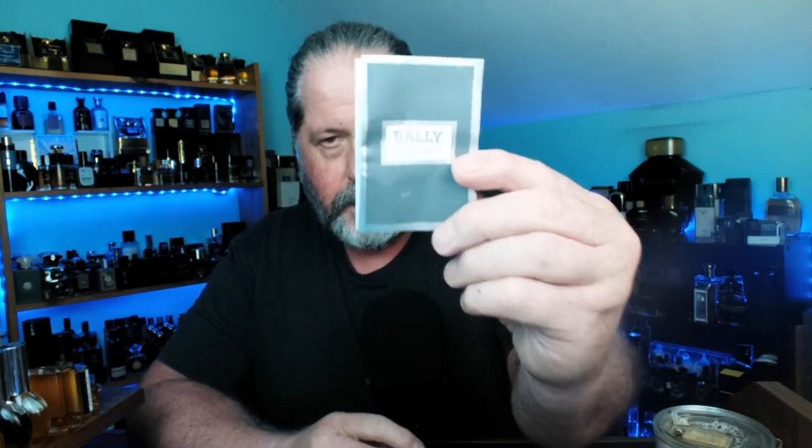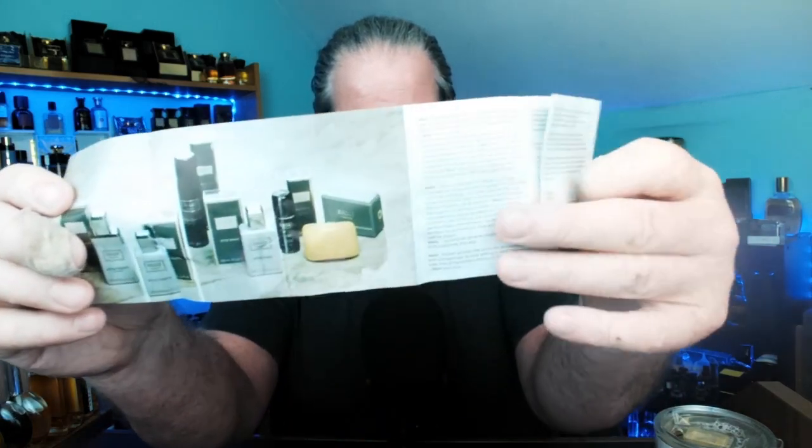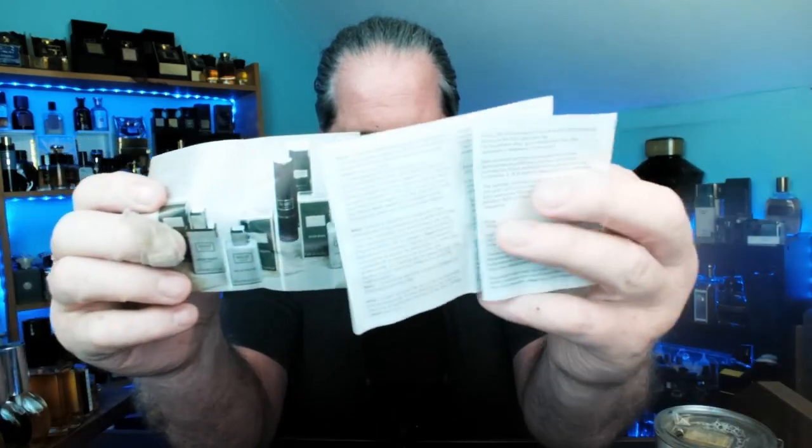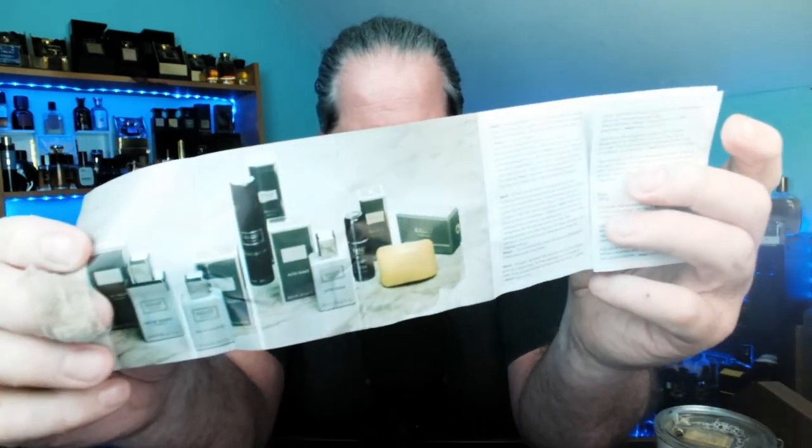I didn't show this earlier — that Bally came with a little insert on the inside, which I think is kind of cool. It shows off a lot of the line, and obviously everything is in different languages. I always think that's kind of cool — maybe I'm the only one. Excuse my band-aid; I cut my finger at dinner.